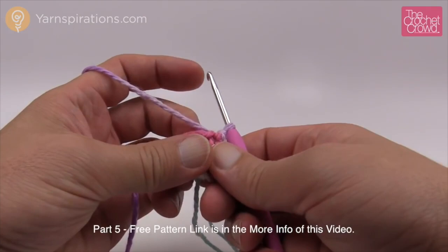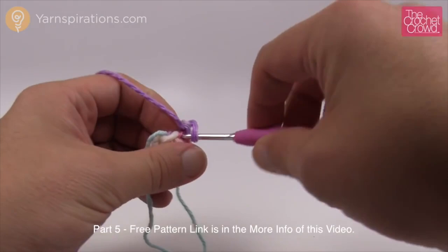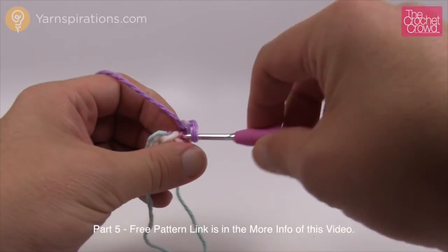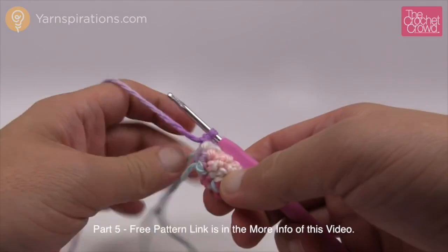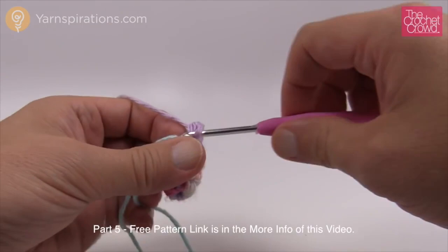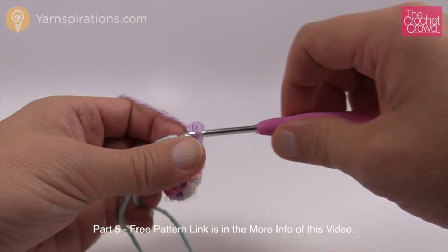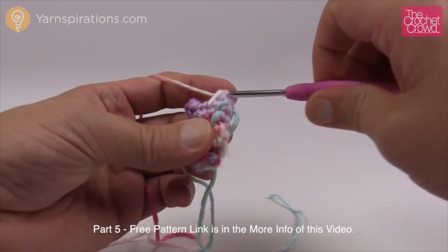Round 5: the first two stitches are by themselves — one and two — then the next one is an increase with two single crochets into it. Then the next two are by themselves — one and two — and the final stitch gets an increase: one and two. Move up your stitch marker. Rounds 6, 7, and 8 are one single crochet into each all the way around.